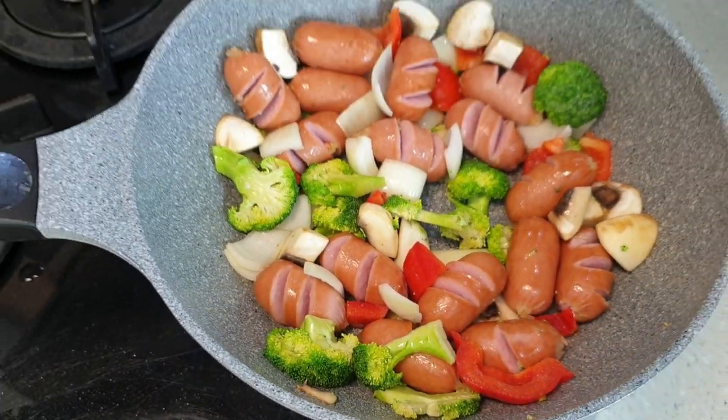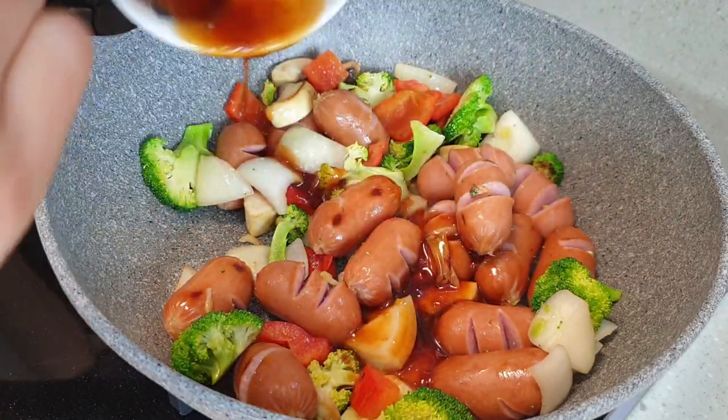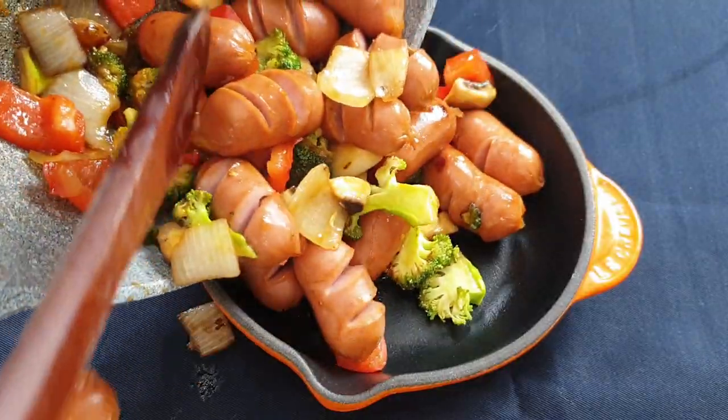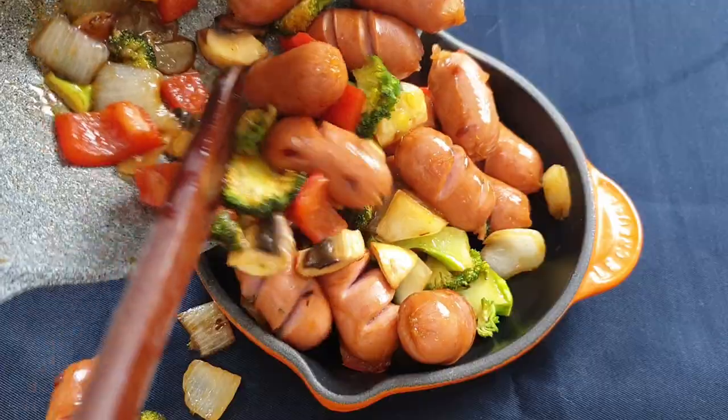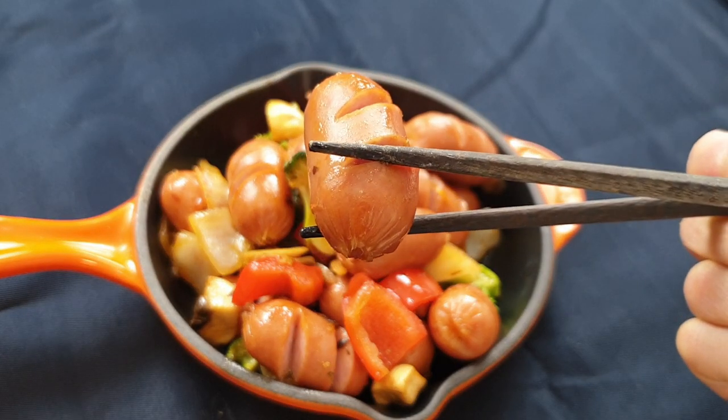You want the broccoli, the onions, the bell peppers to remain crunchy. Next, add the marinade and stir-fry until all the ingredients are coated in the sauce. It's the perfect combination of salty, sweet and tangy flavours. Yum! Someone bring me a bowl of white rice right now.